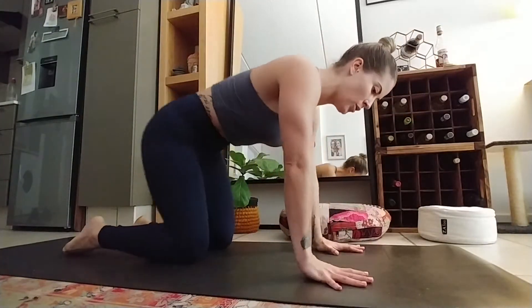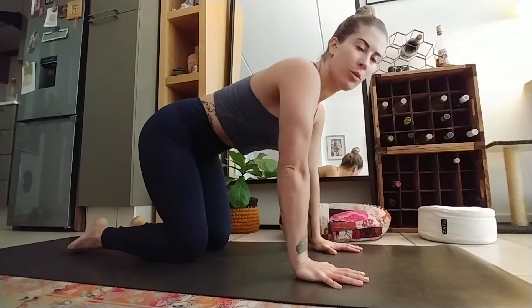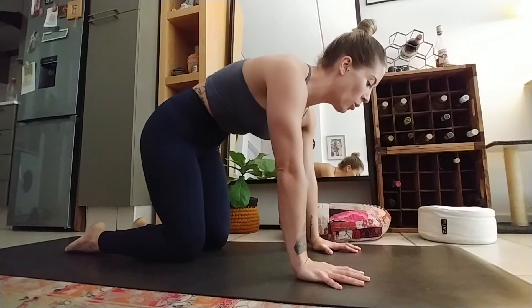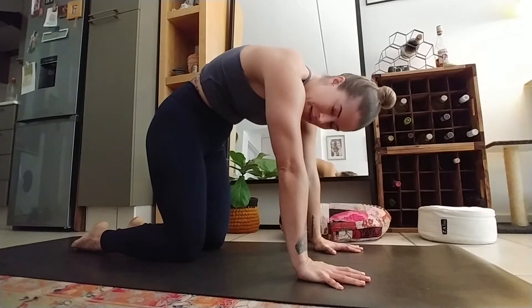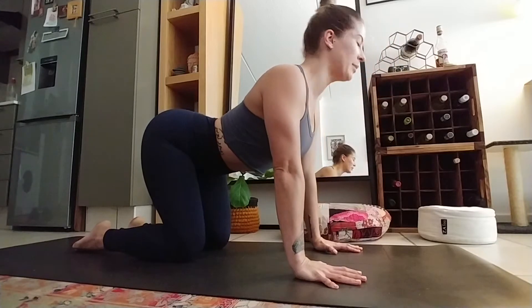Coming and helping yourself up to all fours, hands underneath the shoulders, knees underneath your hips. You can work with your breath if you want to, but you're going to feel that you're pushing the floor away from you and sucking your belly in towards the body - drop your chin into your chest. That's your angry cat. And then nice and slow dropping the belly towards the floor, drawing the shoulders away from you, opening up into the back.